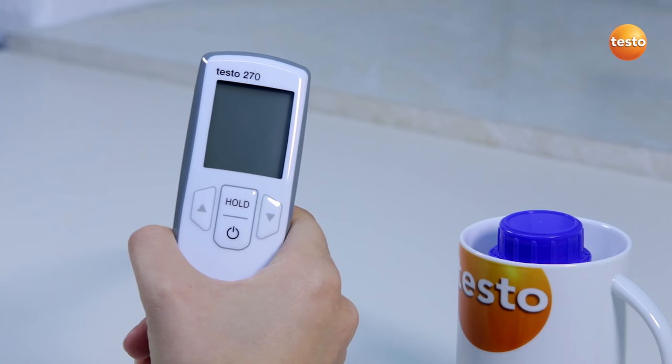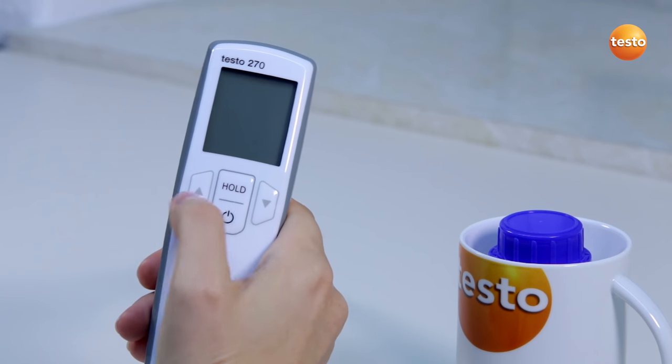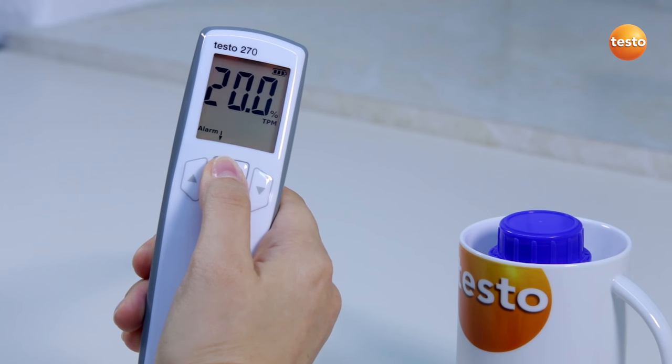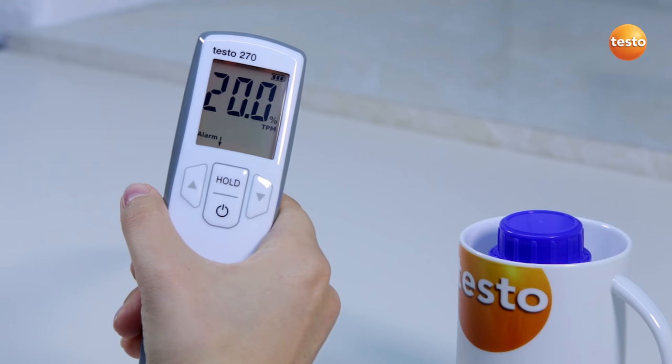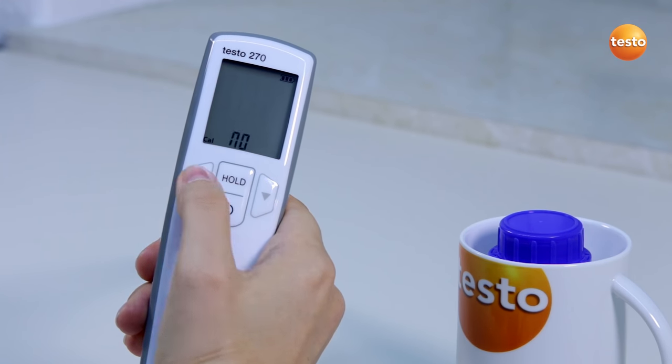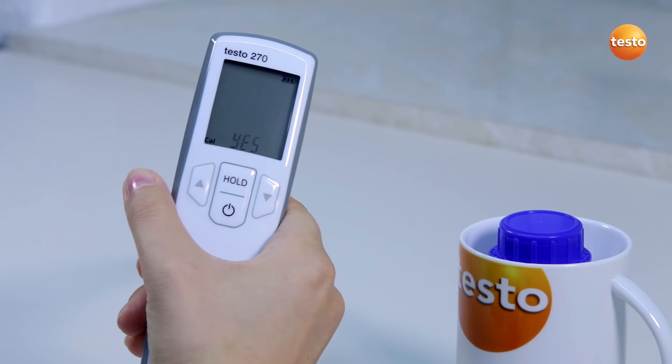For the calibration, the sensor must be completely clean. I switch on the tester and call up the menu by pressing the hold button for about 2 seconds immediately after switching on. Using the hold button, I navigate through the menu to calibration. With the arrow buttons, I select yes and confirm with the hold button.